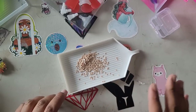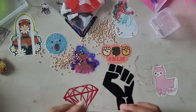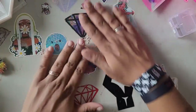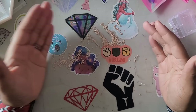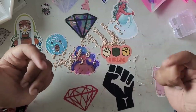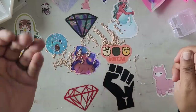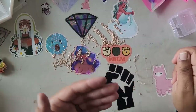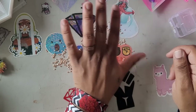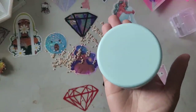Next thing — say you spill your drills. How do you get them up? If you have carpet like I do, you can take a spoon, tilt it, and scrape your carpet — it will cause the drills to jump into the spoon so you can pick them up. That's a trick I learned from a creator who used to be on YouTube.